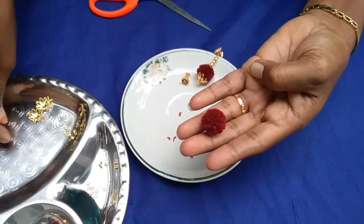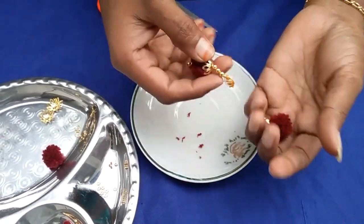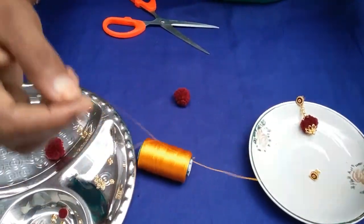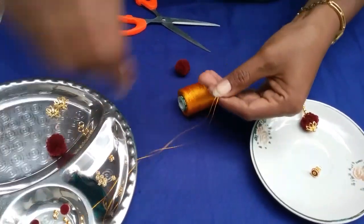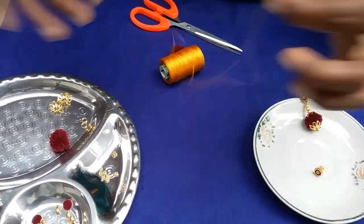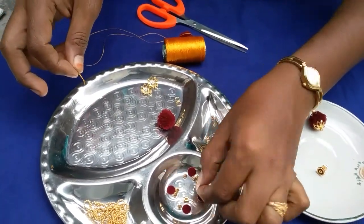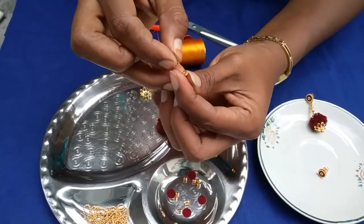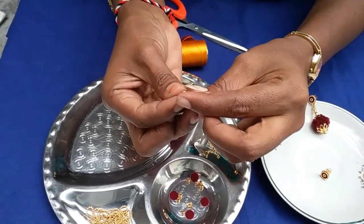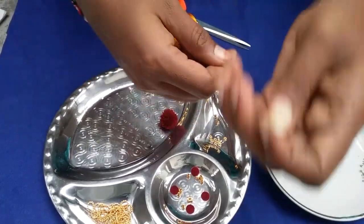First, we trim it into a long shape. I use 2 strands of silk thread. Then put the two strands through a big size bead.